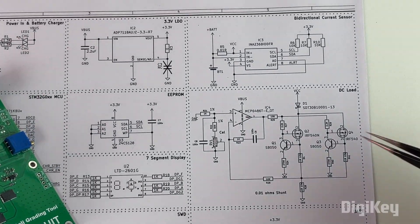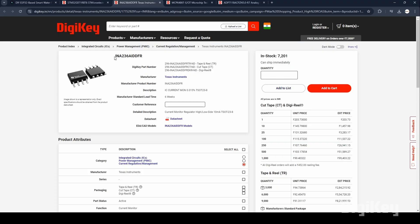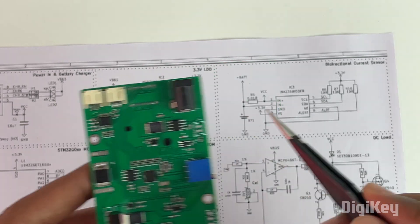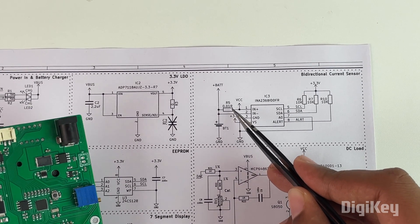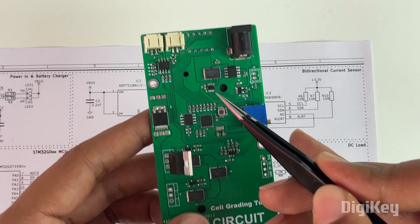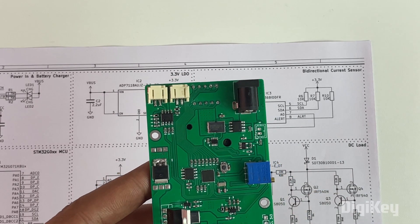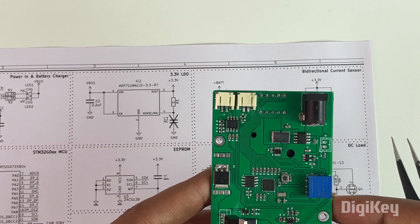Over here we can see two other important ICs which have made this module very compact. One is the INA236BI, which is a high-side and low-side current monitoring IC from Texas Instruments. We have a shunt resistor of 0.01 ohms placed near this IC. The charging current and the discharging current flow through this shunt resistor, and since this IC can read both high-side and low-side voltage with just a single IC, we can measure both the charging and discharging current.